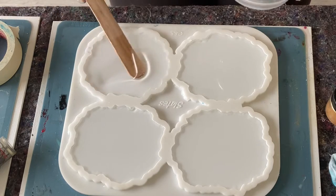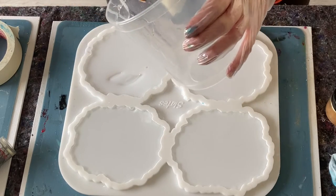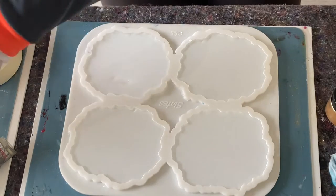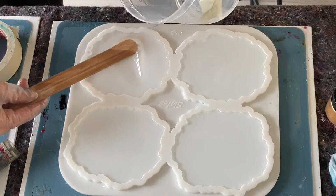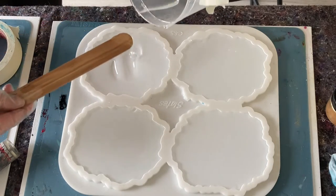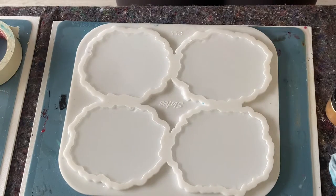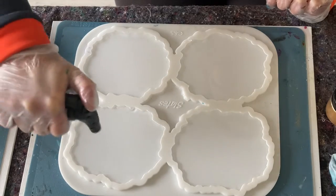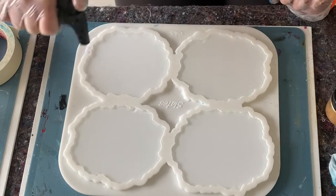I'm using the slate mold from Mold and Shapes — they have some very very beautiful coasters and coaster molds. Let me just check again — yeah, that still needs a little bit out. You fill them and then all of a sudden, oi, it's too much! Let me just go like this and I should be sorted. This happens. Let me just quickly torch — I know I should use the heat gun, but so far I haven't had any issues with torching.